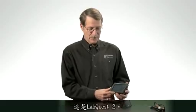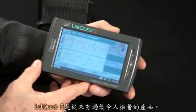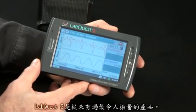Hi, I'm Dave Vernier, founder of Vernier Software and Technology. I'm here to show you something new and exciting. This is LabQuest 2. LabQuest 2 is the most exciting product we've had since our original LabQuest came out in 2007.